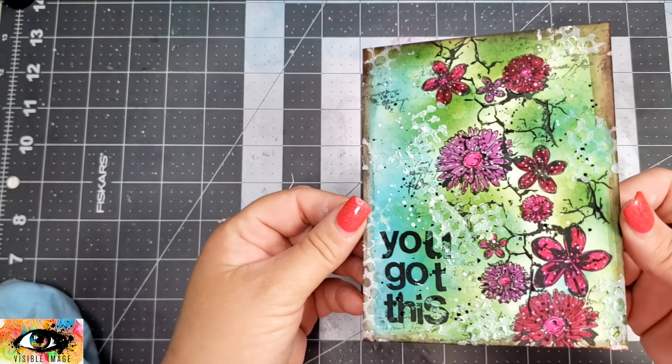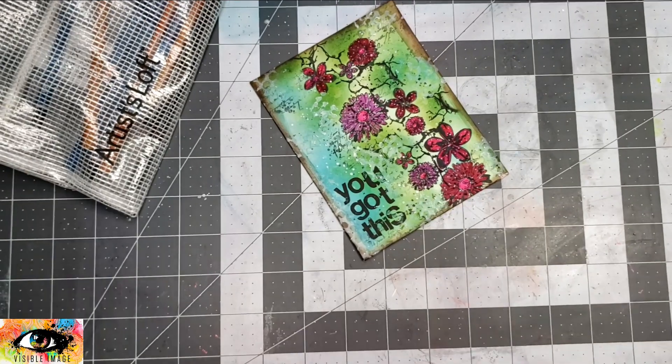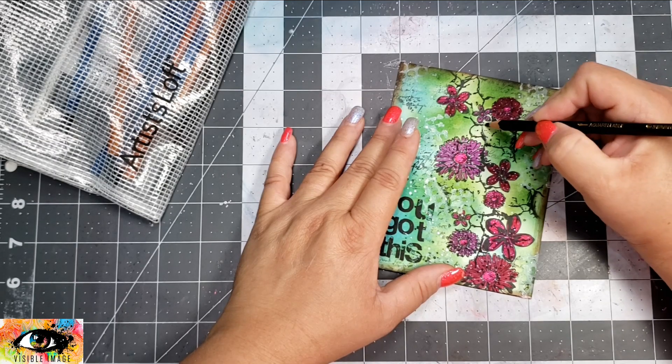I also took a little bit of white ink and black ink and added some splatters on the background. I also added the sentiment that says 'You Got This,' which is from the Lost for Words stamp set.